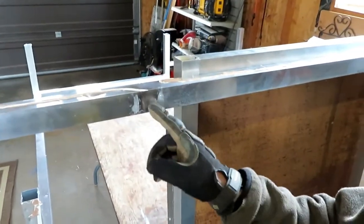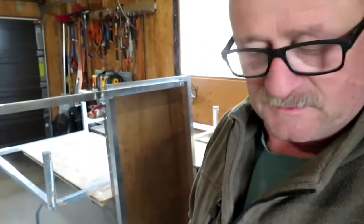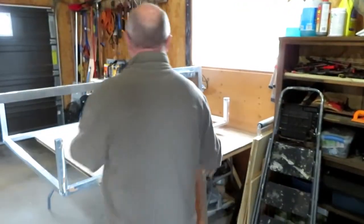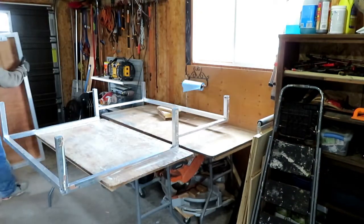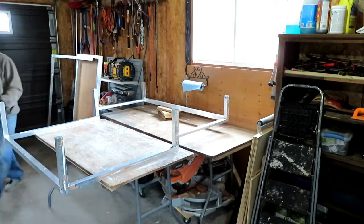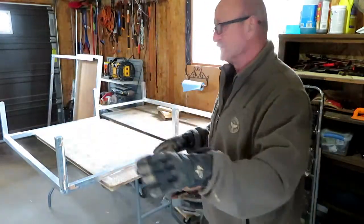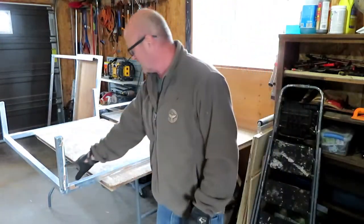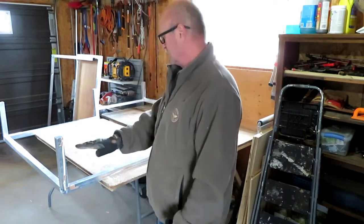Not too much damage, should be okay. Looks pretty good. The next part is going to be to cut the uprights. Earlier I scribed them all. I think I'm going to use the same tool I used to cut them off — I'll clamp two blocks on the other side and then cut them straight off. We'll see if that works.